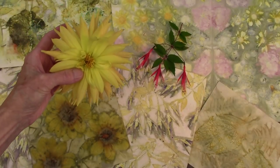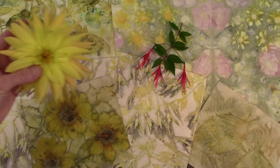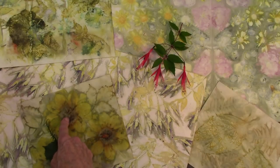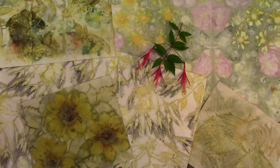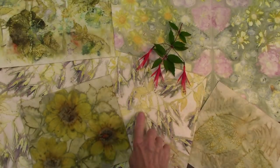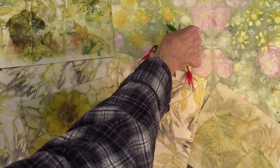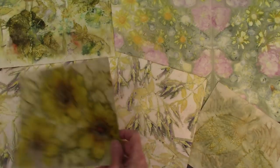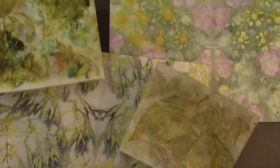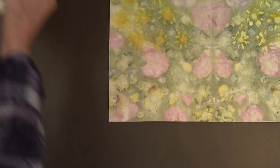You will see this particular kind of dahlia used in some of the things I'll show you. This is a dahlia here, but it's a different kind. This one turned out orange. This is fuchsia, and this paper here was made with these fuchsias — you can see how that turned out. It's really quite spectacular.